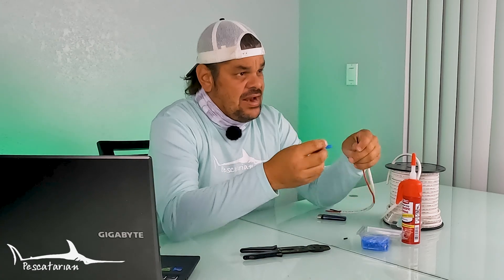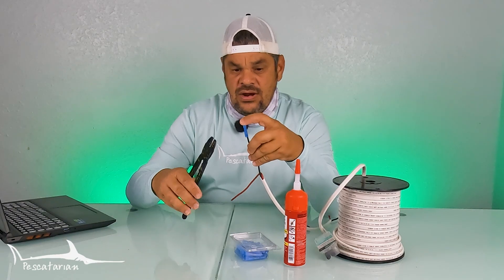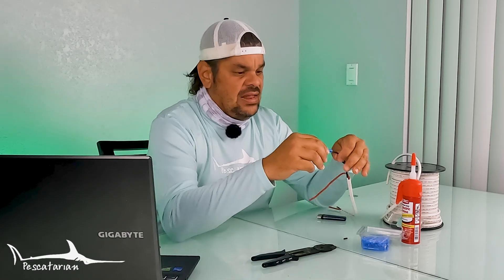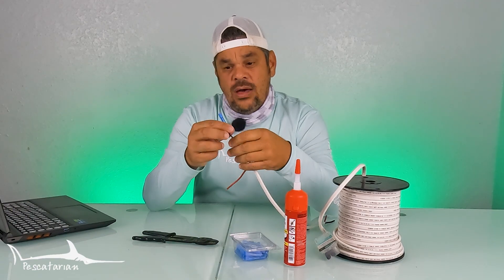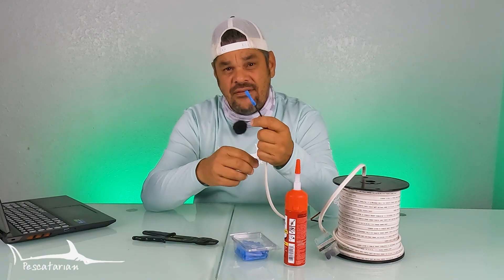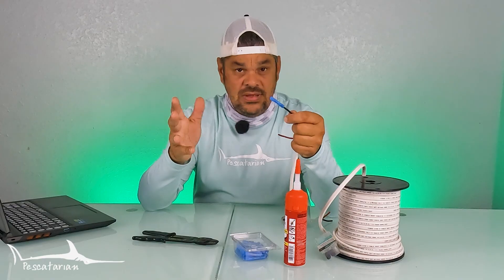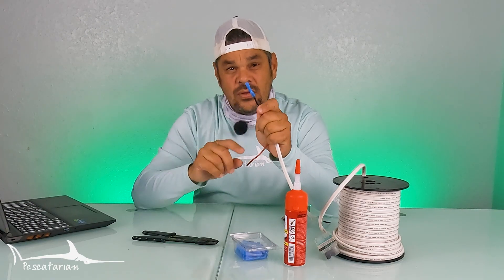Once you fill it with the dielectric grease, go ahead and insert your wire into the connector, then use a good set of crimpers to crimp it down. Once crimped, give it a little tug to make sure the wire is not loose. This is why it's so important that when you buy these connectors, you're buying them for the right gauge of wire. If the connector is too big, the wire won't make a good connection and could fall out when you crimp it, making it ineffective. Make sure you have the right gauge connectors for the right gauge wire.